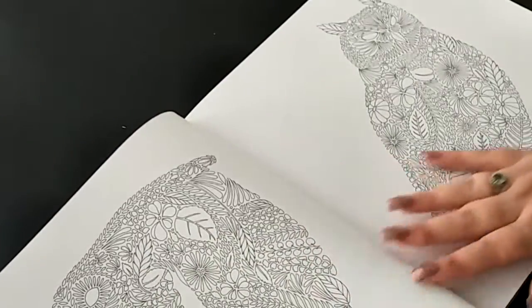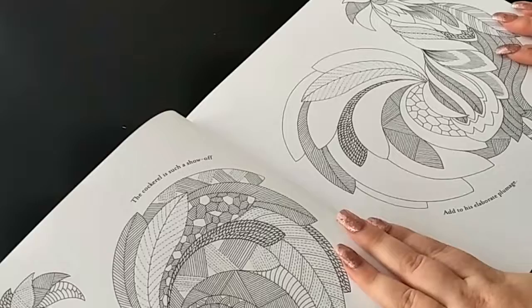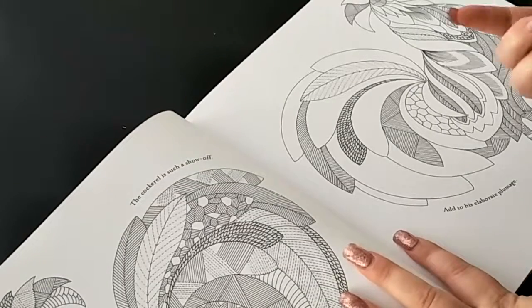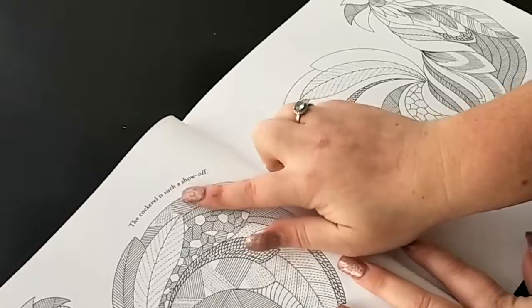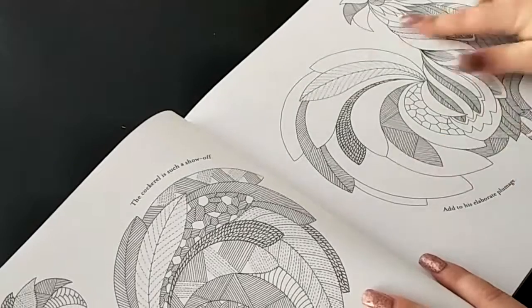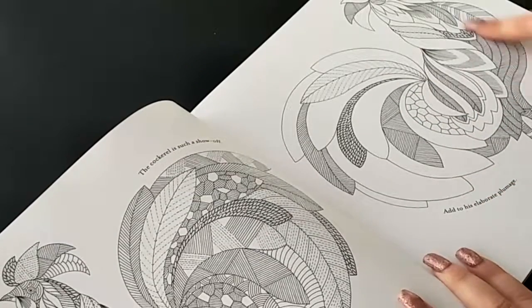Now the next one is some owls, then lots of roosters - but they call it a cockerel here, which says 'a cockerel.' Here in Australia we call them a rooster. It just has the two here, and then it says 'the cockerel is such a show-off' and then it says 'add to his elaborate plumage.'